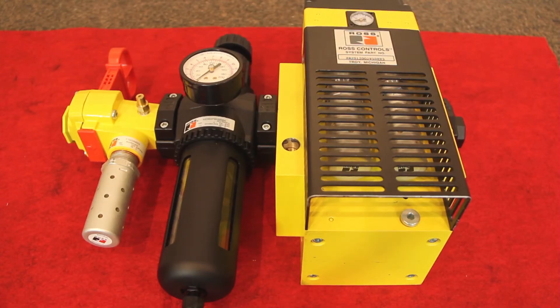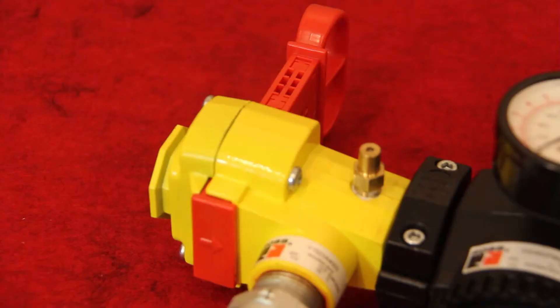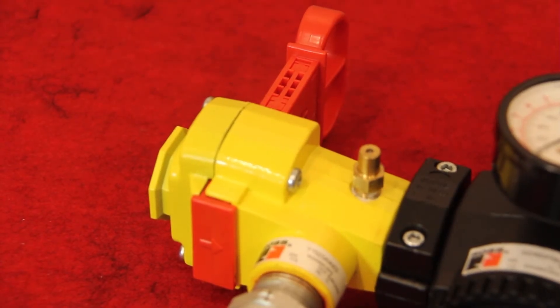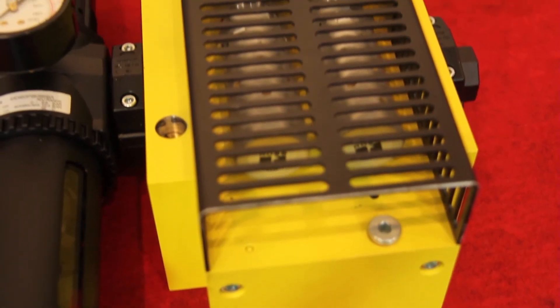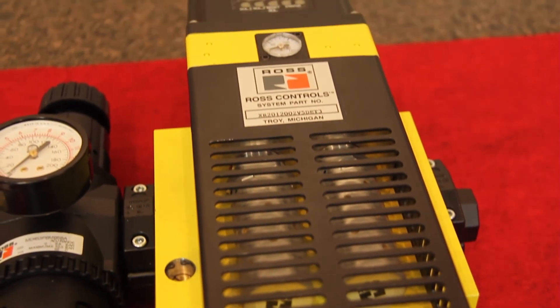There's a soft start feature built into the valve, as well as modular connections so you can connect it right up to our FRL and lockout devices. It's available in half-inch and three-quarter-inch assemblies in MPT and BSP, so you can order your entire safety air entry package with a single part number.